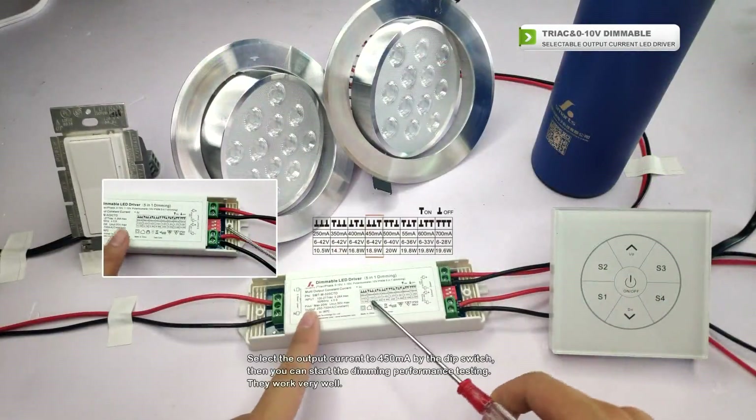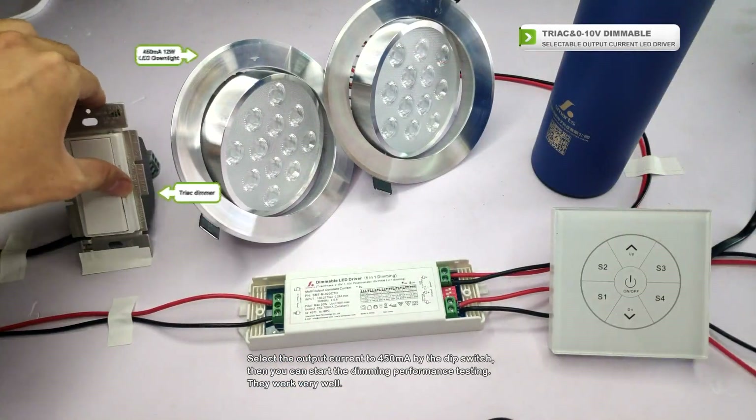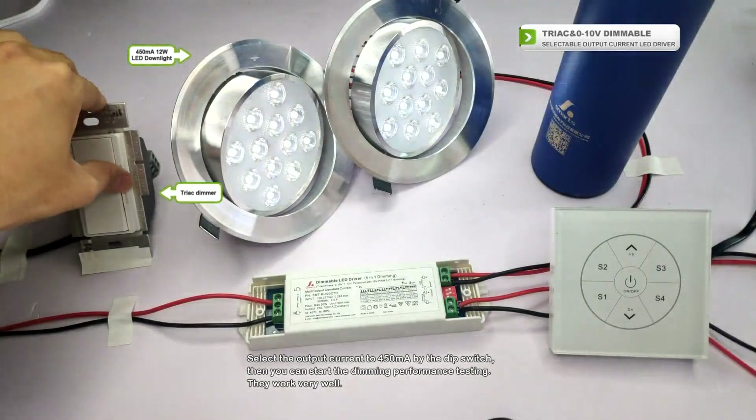Select the output current to 450mA using the deep switch. Then you can start the dimming performance testing. They work very well.